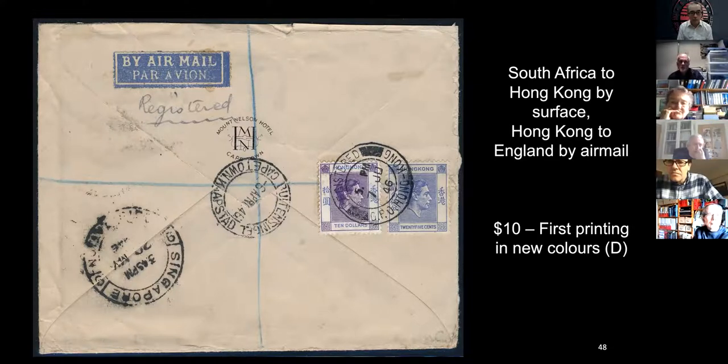I have to find somebody who can help me with the South African rate because that'll indicate the weight. That doesn't look like it would hold five ounces, does it.